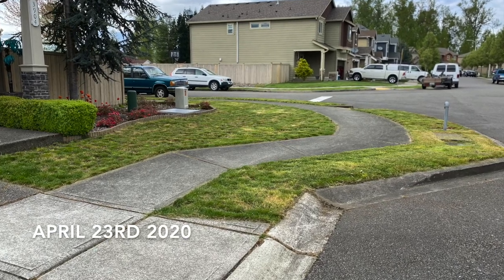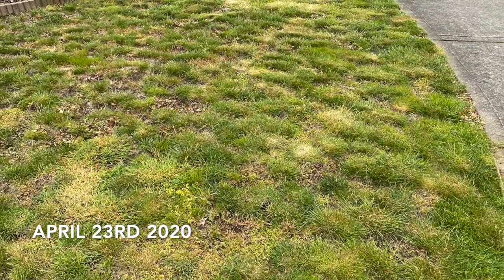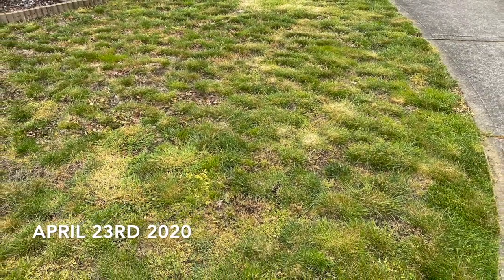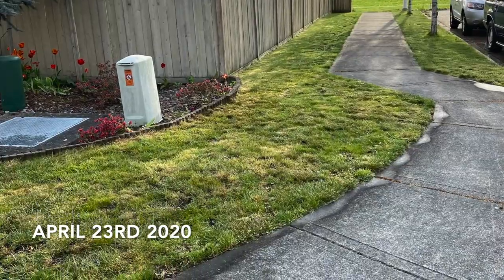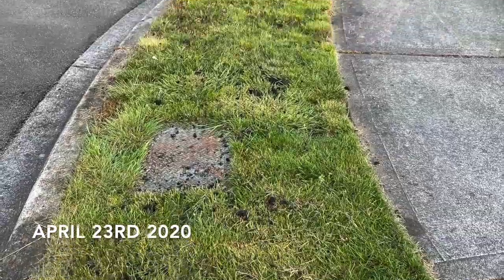I just started this project April of this year, 2020. So far the process has turned into a pretty big passion that has motivated me to share my experience with you on YouTube. The cool thing is I do have a smaller yard which I hope a lot of you can relate to.